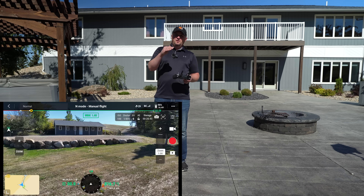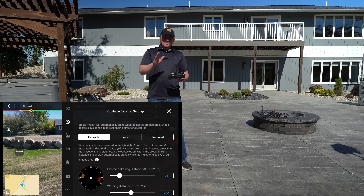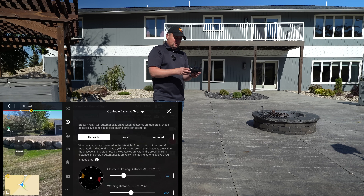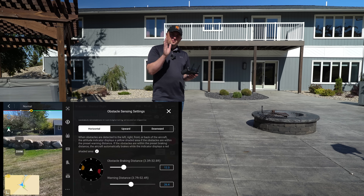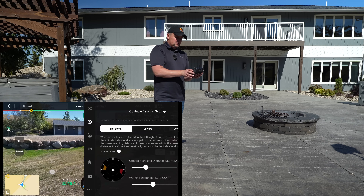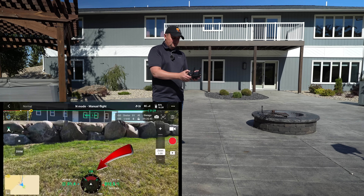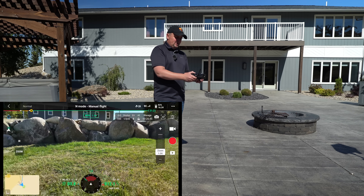I just want to show you the difference between braking obstacle avoidance and switching it to pass mode. Right now it's set to brake. In the Pilot 2 app's obstacle avoidance setting, you can set the distance at which it warns you of an obstacle and also how far away before it will brake — let's put it on 12 feet before it will actually brake. Warning distance is adjustable too, maybe if you need to get closer for an inspection. I'll leave it at 26.4 feet. So let's fly straight into these rocks — I'm pushing the right stick straight ahead, the screen turns red, then it stops. I'm pushing the stick forward and nothing is happening.